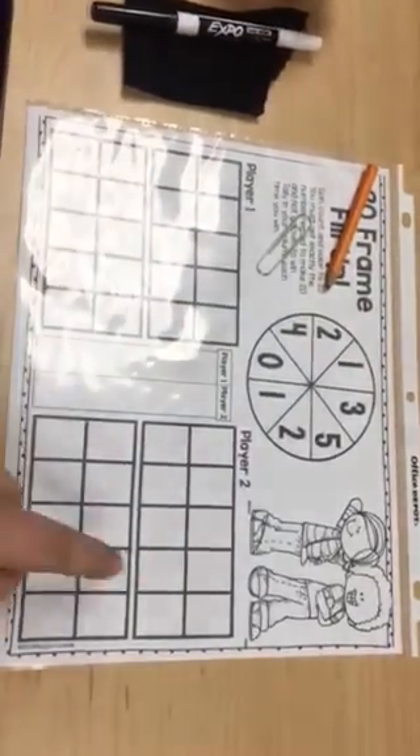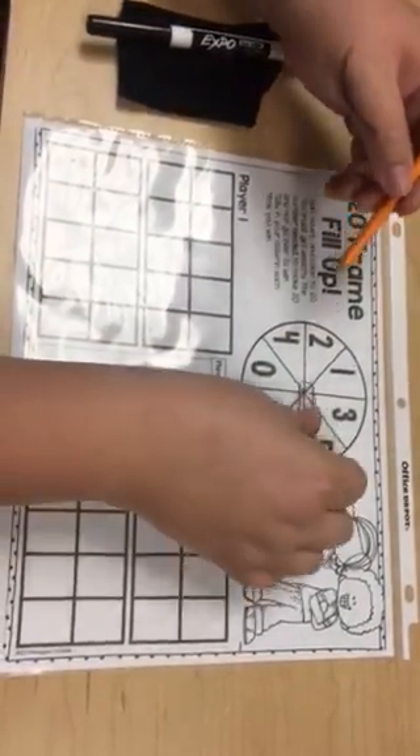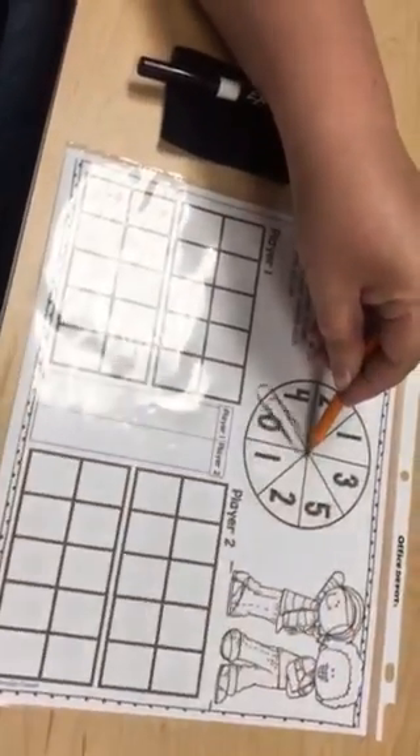I'm going to be player one and Miss C will be player two. To spin, you put your pencil in the center of the spinner with the paper clip and spin it around.